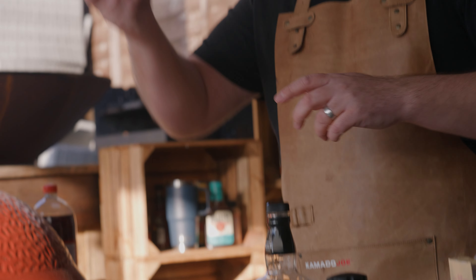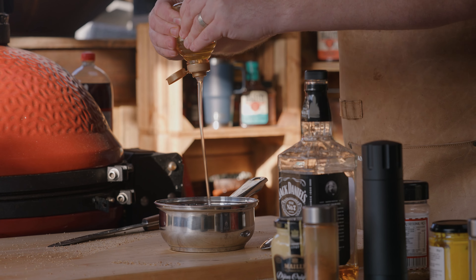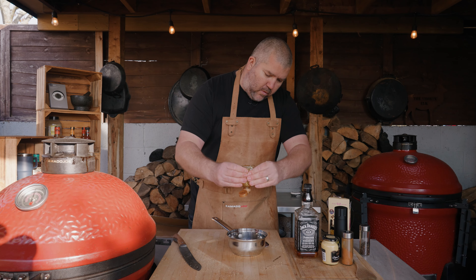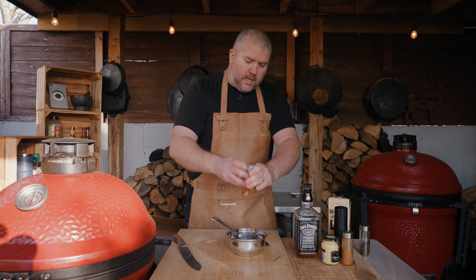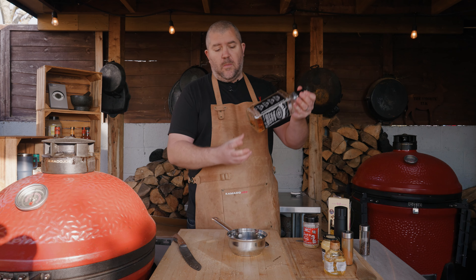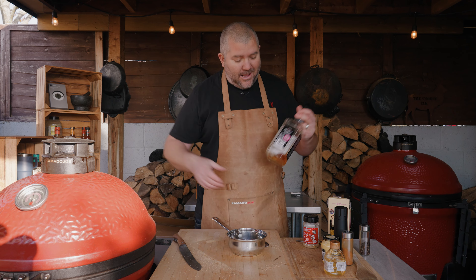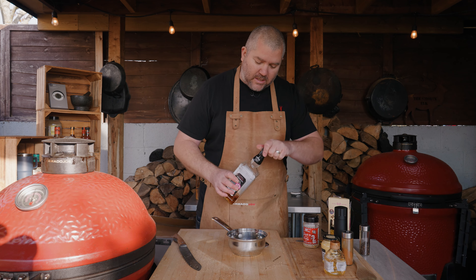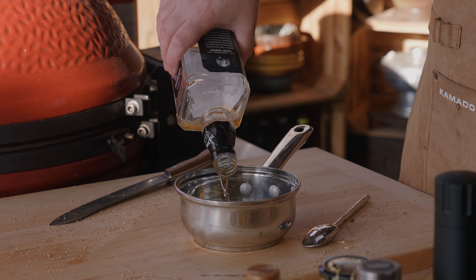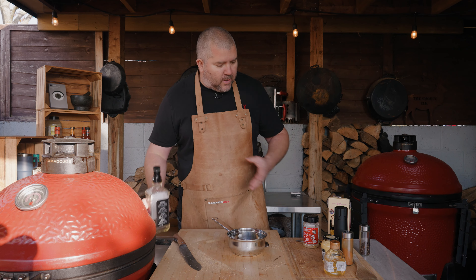For the glaze: honey - we're going to go in with around 80 to 100 ml of honey into the pan. Obviously it's a bourbon and coke glaze, so bourbon - I've got about 80 ml here, but use 50 or whatever you fancy - just stick it all in.